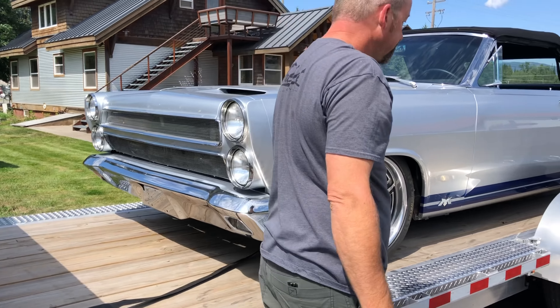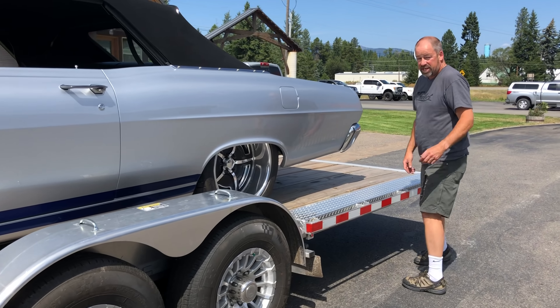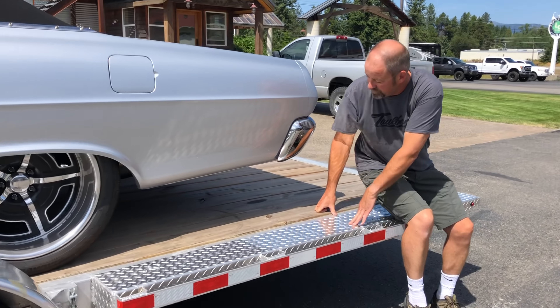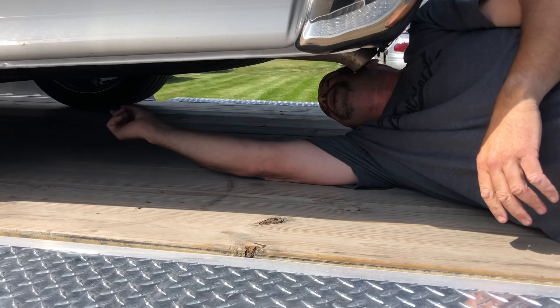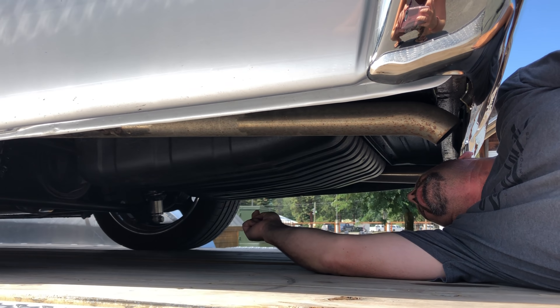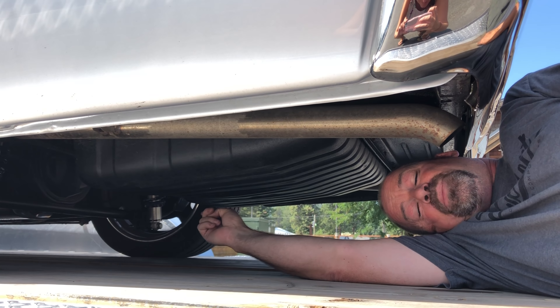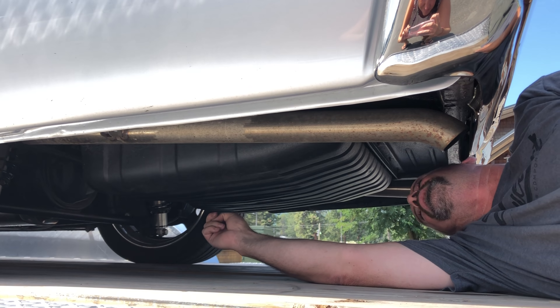Let's walk to the rear and take a look underneath. This car is super simple — it's got a four-link with coilovers. This is not actually a terrible candidate in terms of stuff in the way that stops that strap migration.